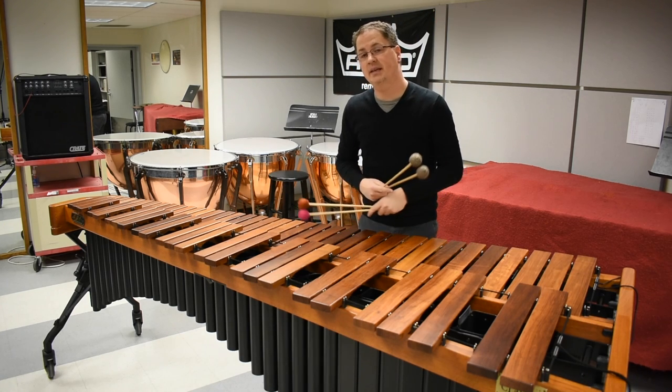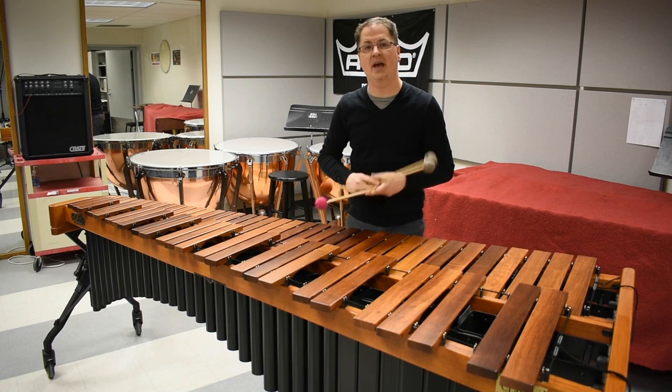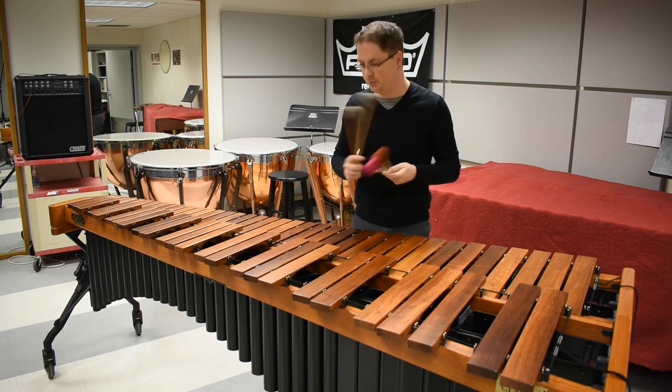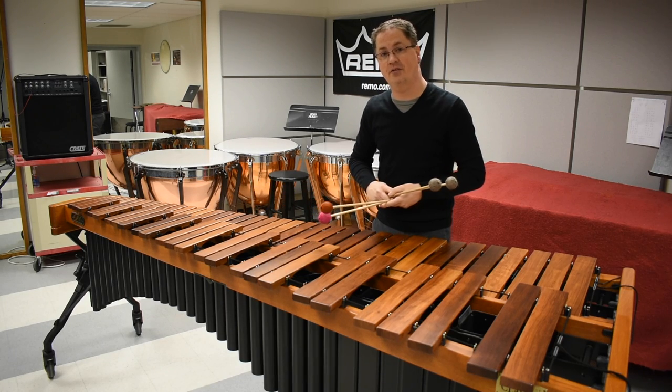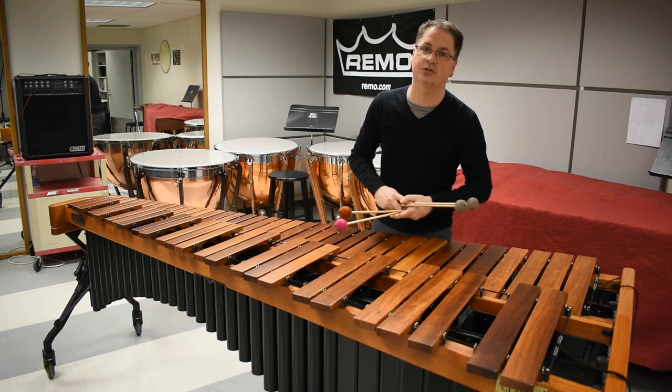Try mixing in some ripple rolls with some roll speeds and you'll get a really interesting sound when playing a chorale on the marimba. Do you have any other techniques you'd like to see us cover? That was today's lesson from the PAS Classroom.